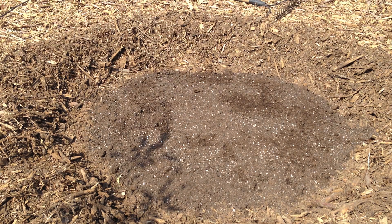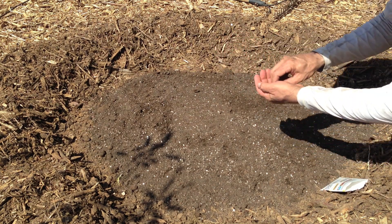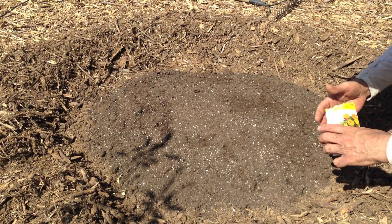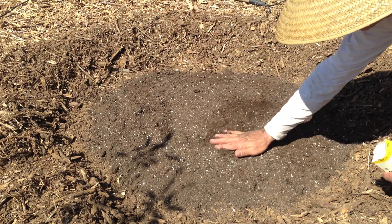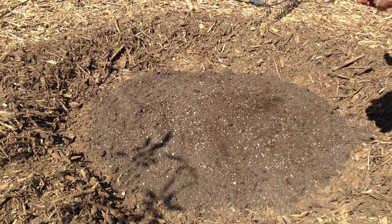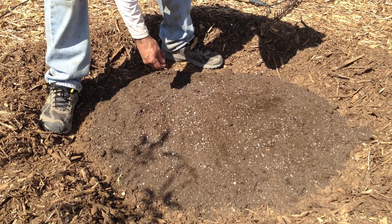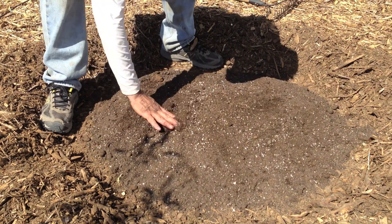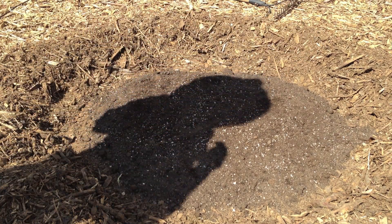We will throw in a few marigold seeds around the edges in between those squash seeds. These are so tiny, so we'll just sprinkle a few in. Then we'll throw some water down on that and move on to the next mound.